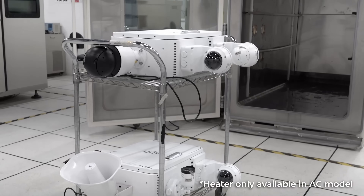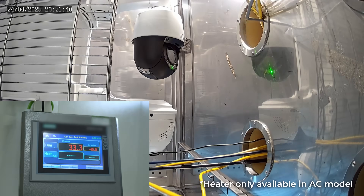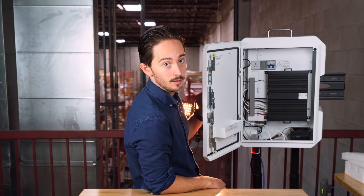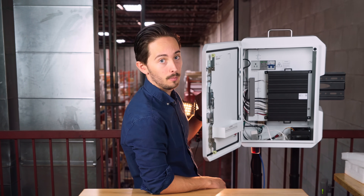With the AC model's built-in heater, your smart management box is rated all the way down to minus 40 degrees Celsius. And with fans on the inside, we've got summer ratings of positive 60 degrees Celsius — so you can basically fry an egg on it at that point.